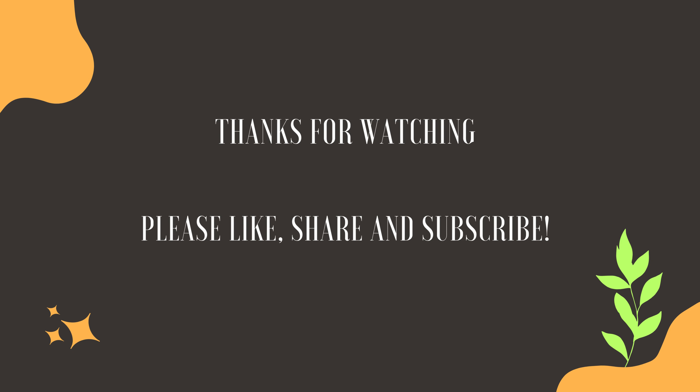As always, thank you for watching. Please make sure to like, share, and subscribe. See you next time!